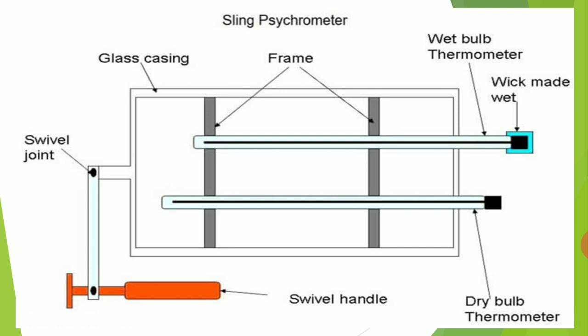The schematic diagram of the Sling Psychrometer is like this. It consists of a wooden frame to which two thermometers are fixed. The top one is the wet bulb thermometer and the bottom one is the dry bulb thermometer. The wet bulb thermometer's bulb has a wick which is wetted with water. Both thermometers are fixed on a glass casing, and the glass casing is connected to a swivel joint. The swivel joint has a swivel handle.